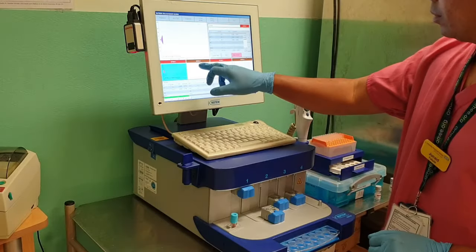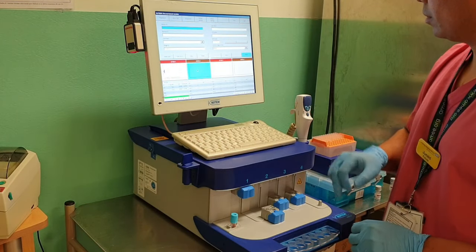If you want to run a FibTEM at the same time, then just select the FibTEM channel, press start, and follow the instructions.